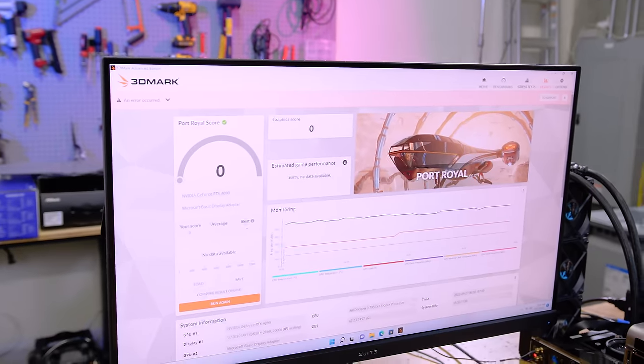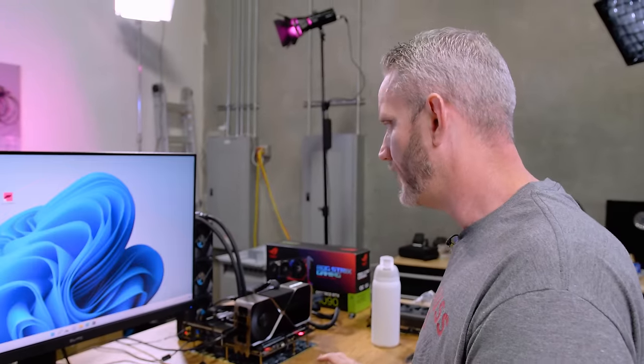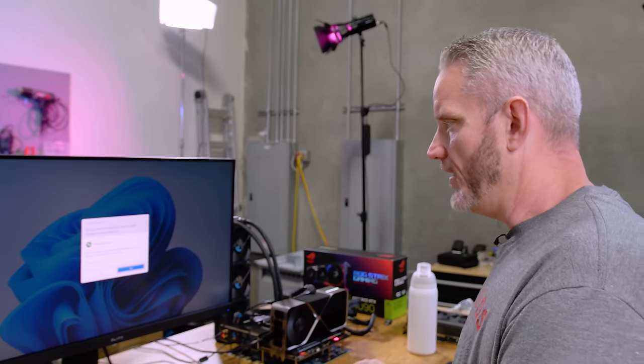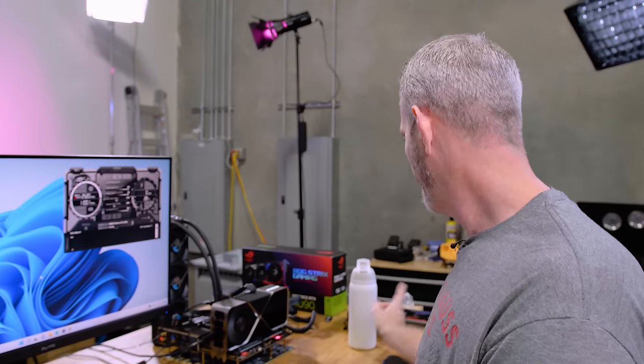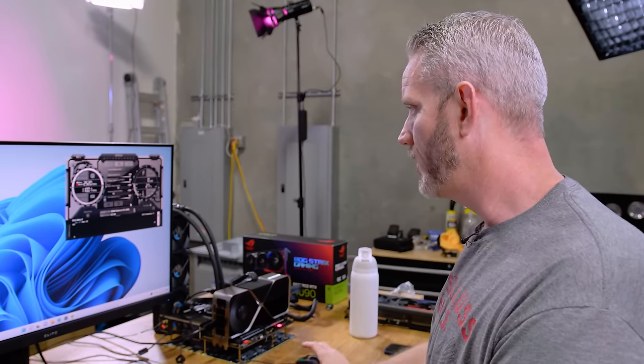My FE is a dud — it does not like overclocking at all. I'm definitely not going to hit any records with this particular one. It's a complete shitshow in terms of overclocking. This one can't even hit three gigahertz. The Strix can, but again I can't get the Strix to load on this board.